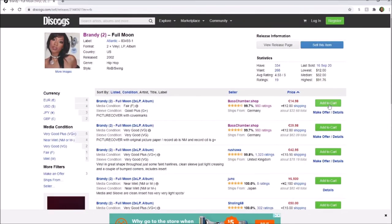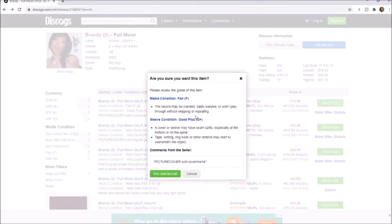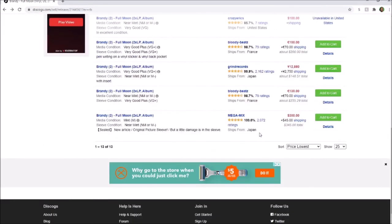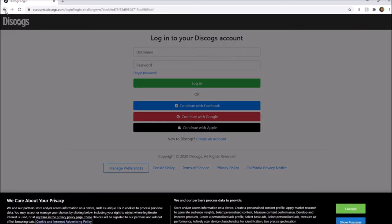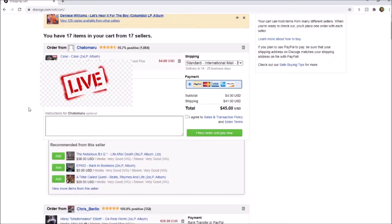Now we add to the cart. Even though the condition on some listings is terrible and the price might be ridiculous — like $300 — I'm just adding one to demonstrate. Once added to the cart, you can see it says 'Mint' for media condition and 'Near Mint' for the sleeve. From there you would place the order. I have to log in to complete it, but this is a vinyl I already had in my cart, so here it gives me the options.